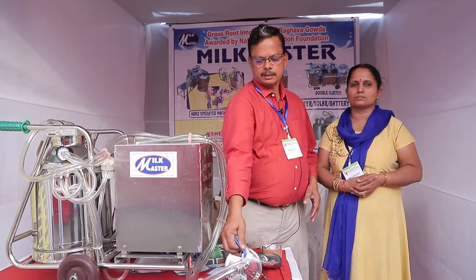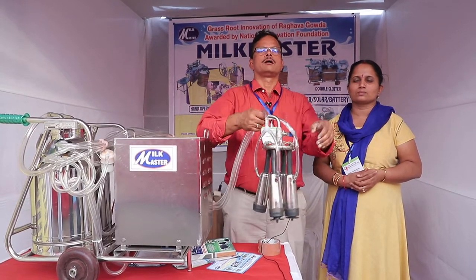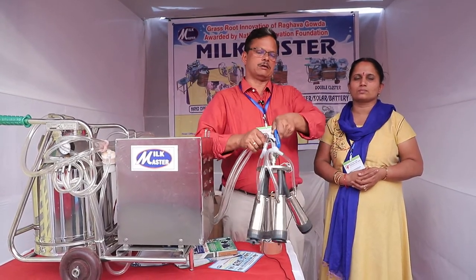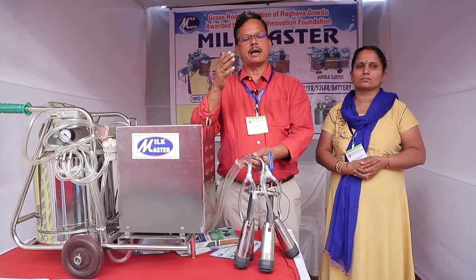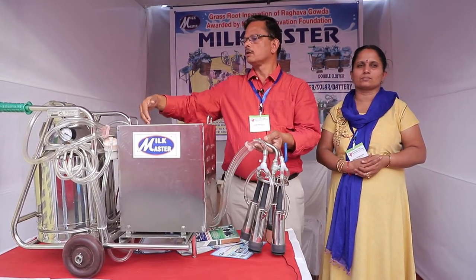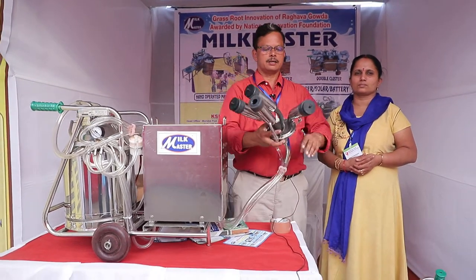In the manual version, we have to keep working the pump manually, whereas in the powered machine it is automatic. For cleaning after milking, we dip it in hot water and start the pump — it will clean by itself as the hot water flows through the pipe into the can.